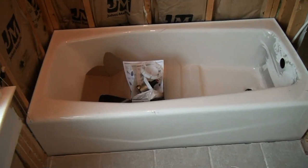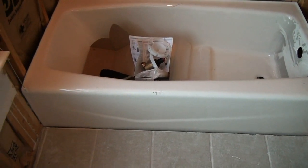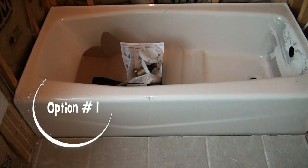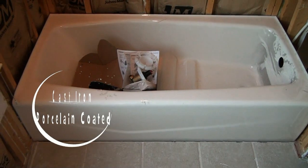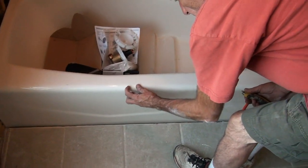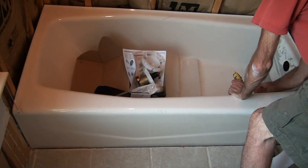Let's talk about this tub unit for a minute. This is a cast iron porcelain coated tub. Cast iron meaning it's a cast product, which makes it extremely heavy. This tub weighs 338 pounds — this is the heaviest tub you could possibly bring into the house.